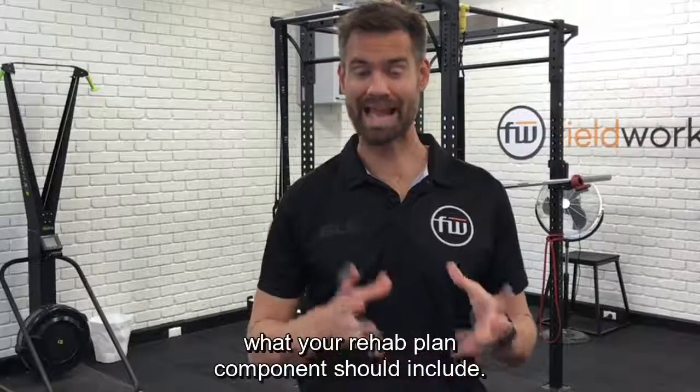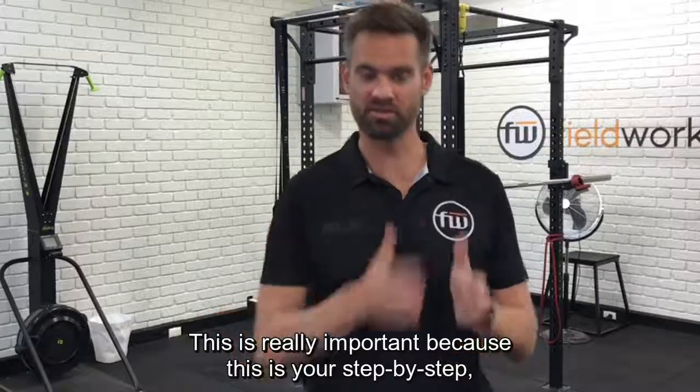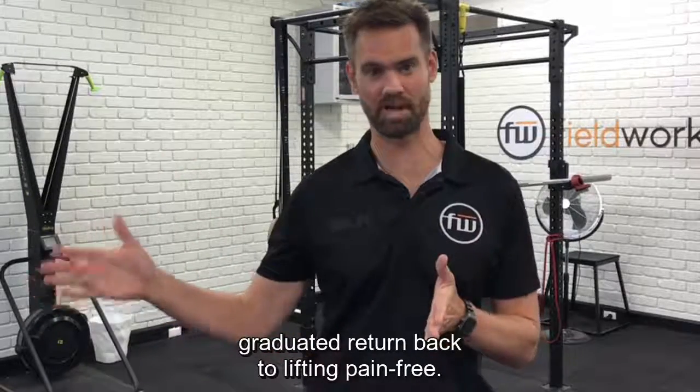Today we're discussing what your rehab plan components should include. This is really important because this is your step-by-step graduated return back to lifting pain-free.